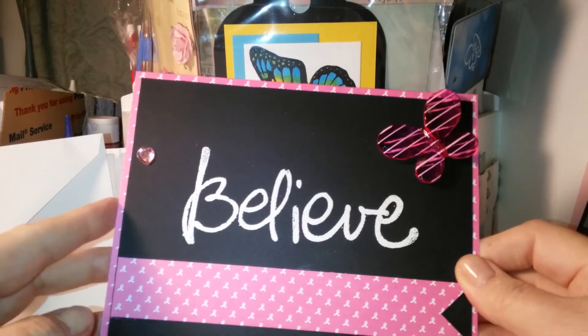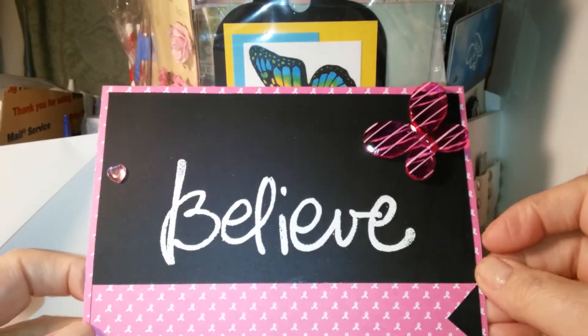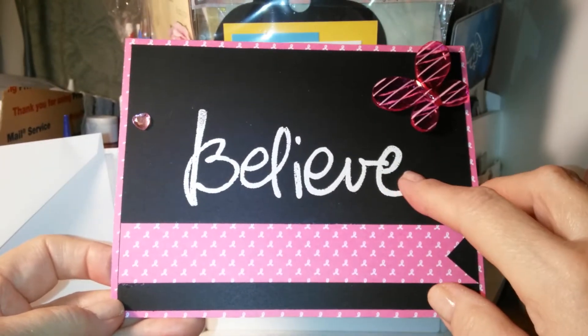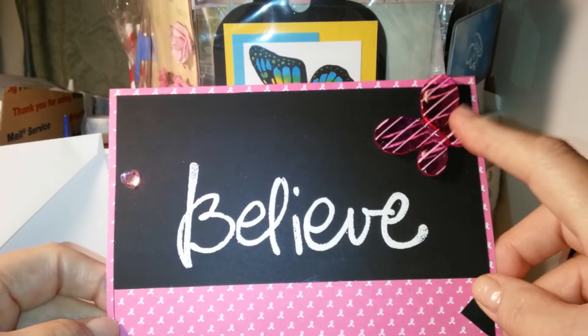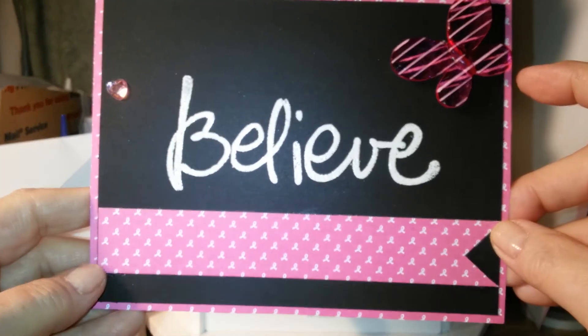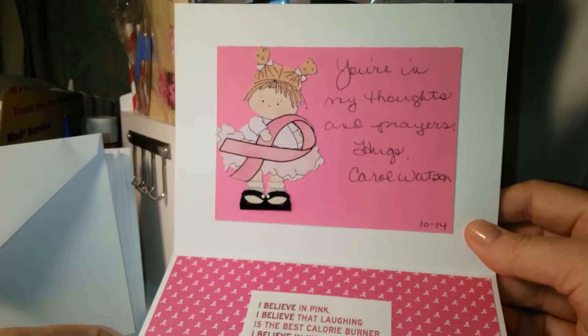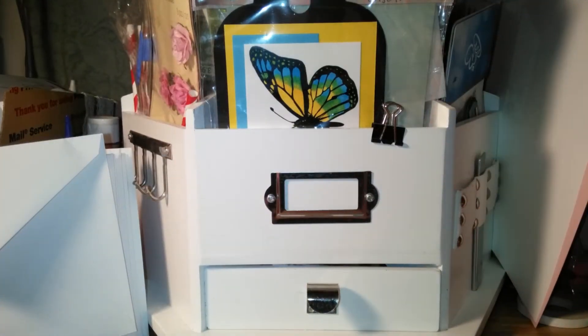This one, I used the stamp set I bought from Hobby Lobby and heat embossed it with white embossing powder. Put a little heart there. The butterfly, I think, came from Beth. And I used that verse again and that little girl. And then I wrote something personal in there, too.